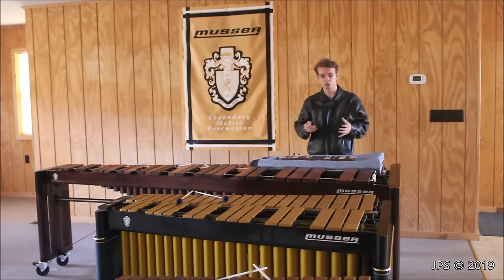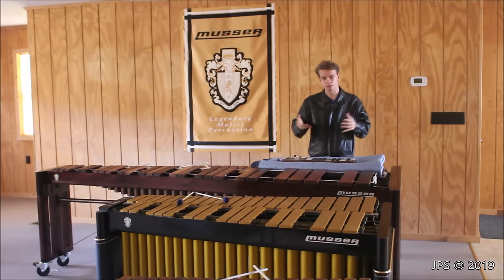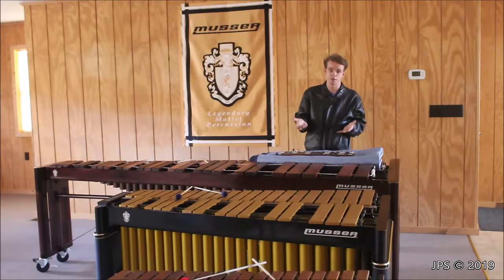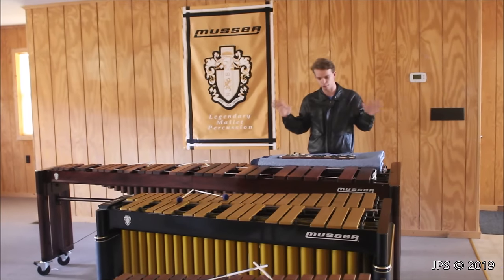Idiophones are a group of musical instruments whose sound is produced by bars of various materials — sometimes metal, sometimes wood, and in some cases idiophones can even be made of glass and stuff like that, but we don't have anything crazy like that.